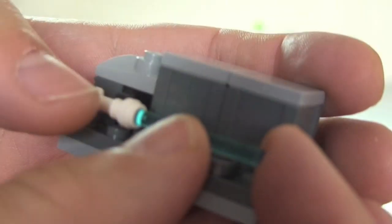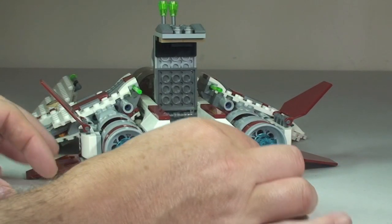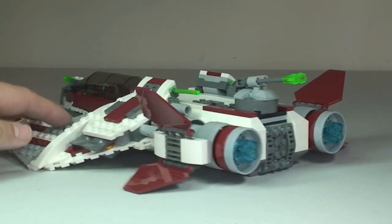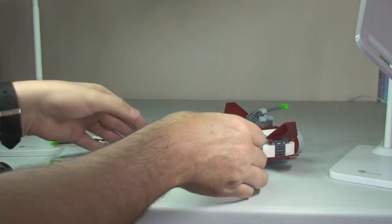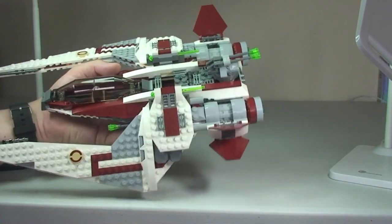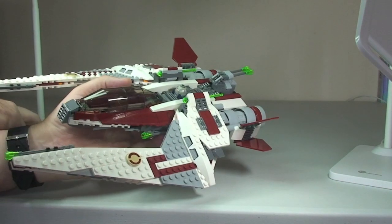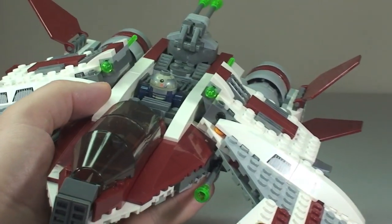Now let's place that storage container back in — it simply slides in like I showed earlier, and we close that down. The final thing is to get our minifigures into place. First off the astromech droid — there is a spot for him at the top. We simply slot him into position onto the couple of studs in there which will hold him in place. Zooming in we can now see him in position. There's the astromech droid.